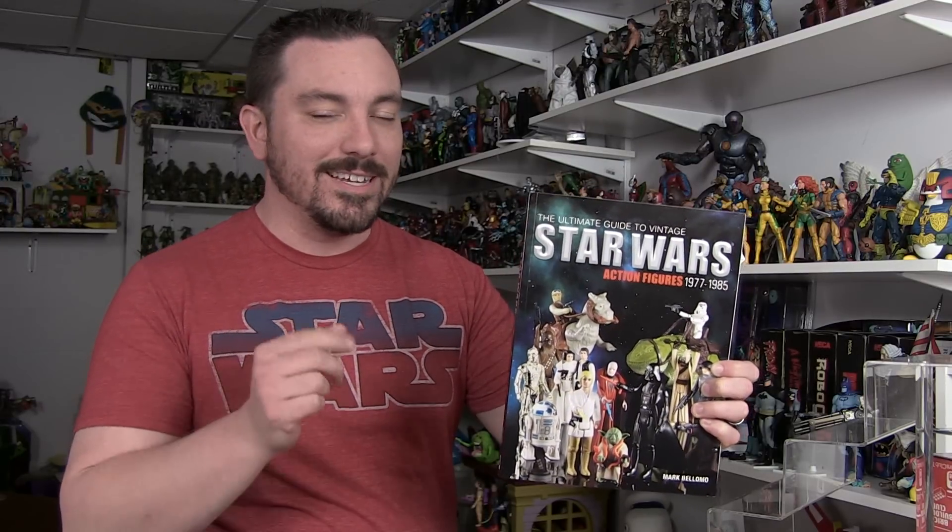Hey guys, I'm Pixel Dan, and today I want to talk about a book. That's right, a book review today. We're going to be checking out The Ultimate Guide to Star Wars Action Figures from 1977 to 1985 — the vintage Star Wars lineup.